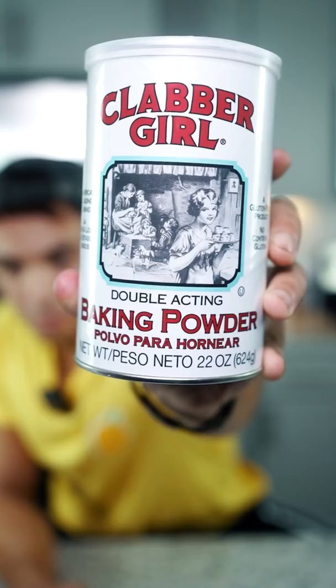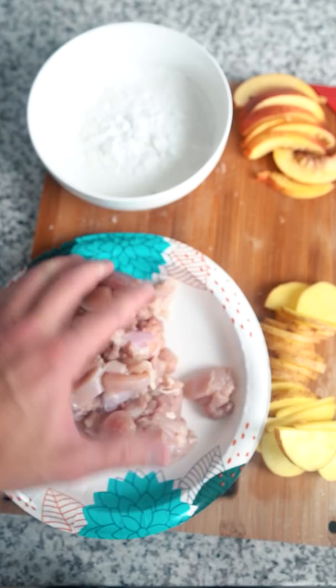Ingredients sliced up. Don't really know what I'm going to do with this baking powder — just put my chicken in it and hope for the best. First time for everything. Olive oil in the pan, chicken in the pan. Peaches are in, throw in our potatoes.